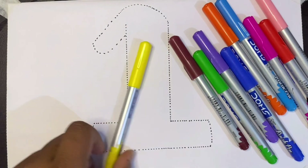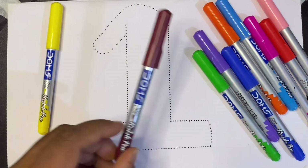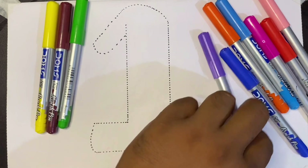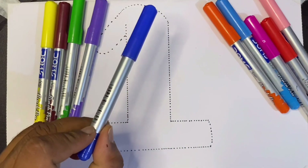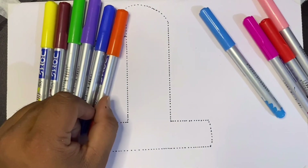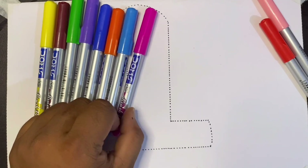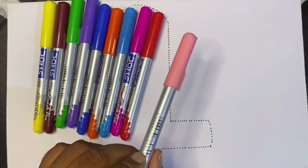Welcome kids, let's learn colors. This is yellow color, brown color, green color, this is purple color, this is blue color, this is orange color, this is sky blue color, this is pink color, this is red color.